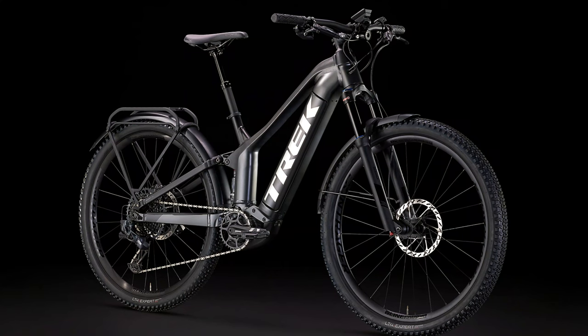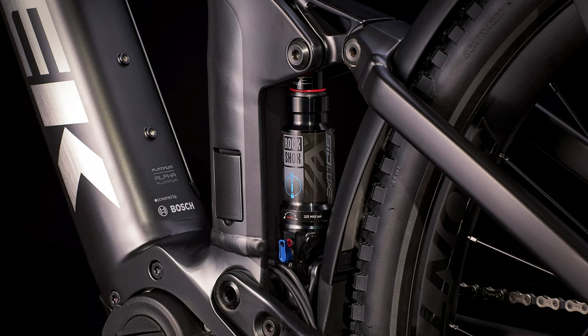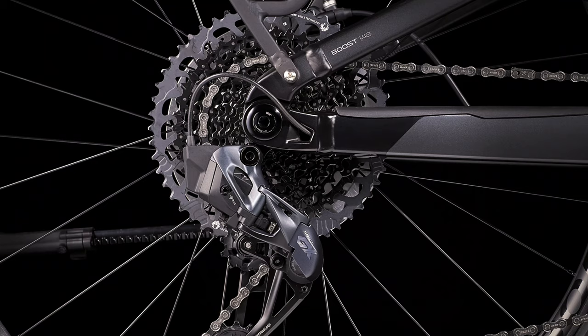Moving on to the final and most upgraded model: the Powerfly FS9. The FS9 is the only one which has increased in price — it went up to $8,150 Canadian, a very small increase from $7,850 Canadian. It now has GX AXS electronic shifting. If you're in the mountain bike world you know exactly what this is — it's one of the most sought-after electronic drivetrain sets you can get. It is extremely reliable and shifts so fast and responsively.